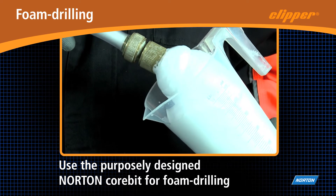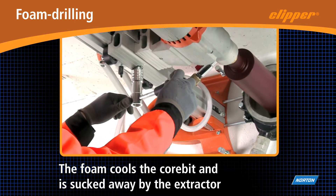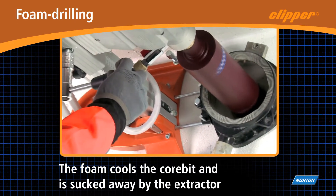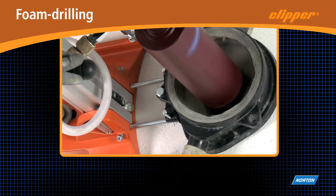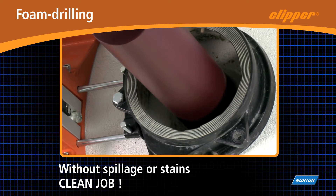The foam generator can be connected to any drilling motor and the foam is collected around the core bit, whatever it's positioned. A foam treating unit reduces its volume before it is collected into the vacuum extractor.